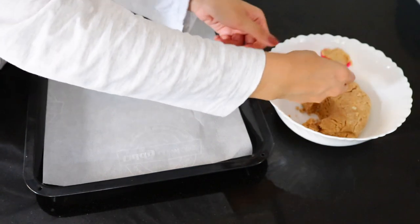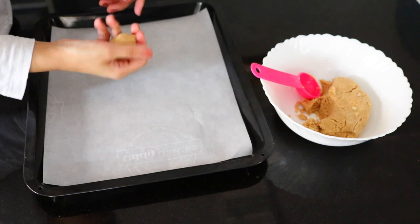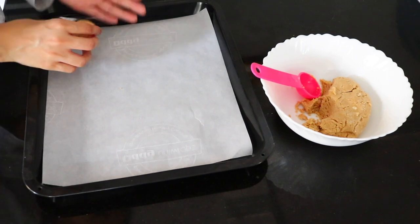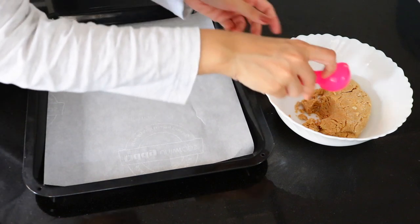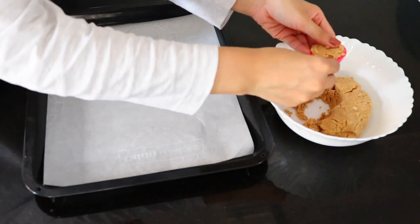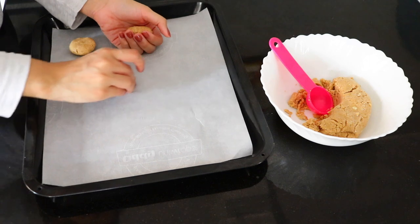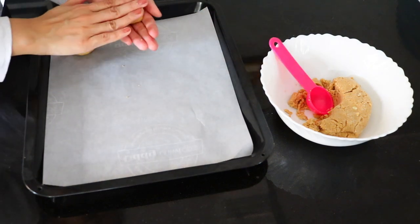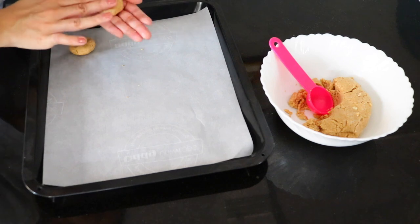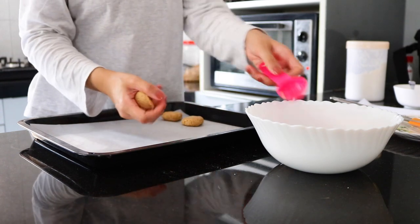Now line a cookie tray with some parchment paper. Take about one tablespoon of the dough and just roll it into a ball, then flatten it with your hands. Place it onto your tray and then repeat with the remaining cookie dough. You can leave about half an inch between the cookies. These cookies are not going to rise as much, so you don't have to worry about them sticking.